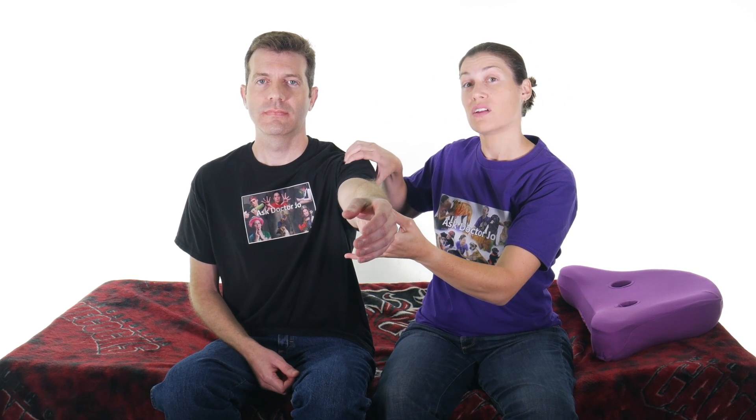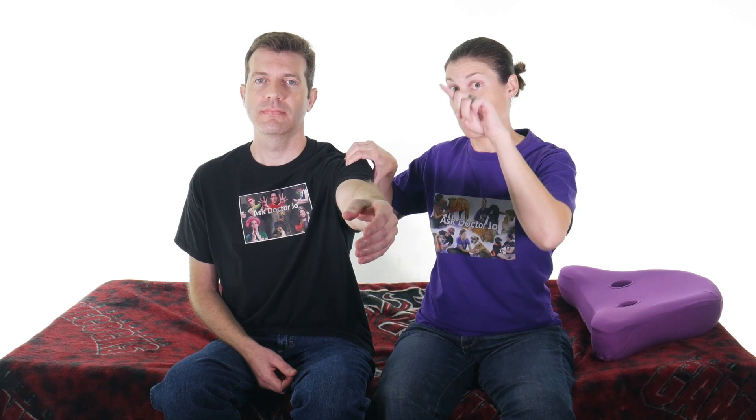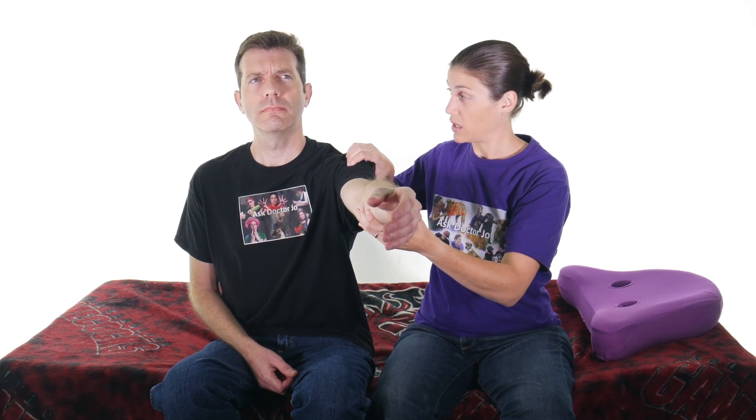Just use it as a tool to narrow down what's going on. For the Speed's test, have them put their arms straight out. You want their elbow to be completely extended — no bend, as straight as they can possibly get it. Start with it in that neutral position with the thumb up on top, then find that groove. The groove is pretty easy to find — if they haven't had surgery to move the bicep tendon, you can feel that little cord, that bicep tendon in there.